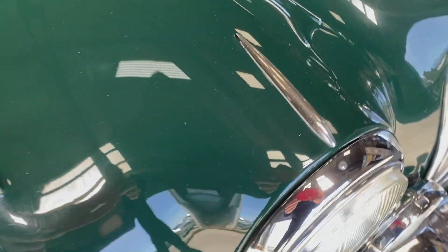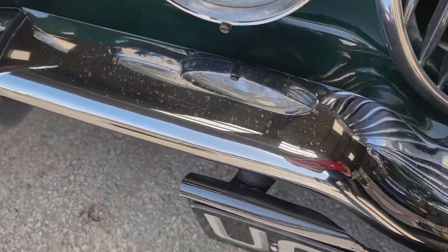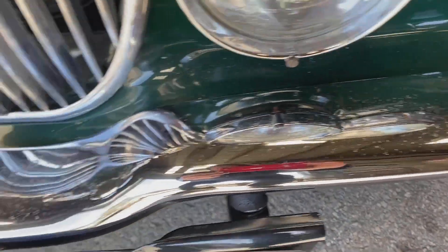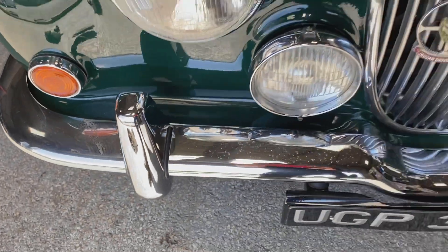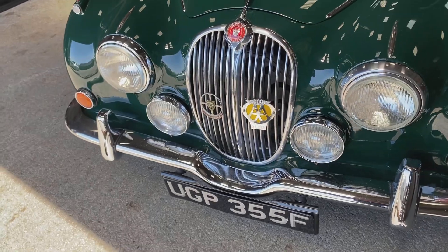The brightwork around the front end is mostly good. There's some very slight pitting on those, and then similar on the center part of the bumper. On the end parts it's a bit strange — I don't really know what that is — but overall the light surrounds and the grille are all good.